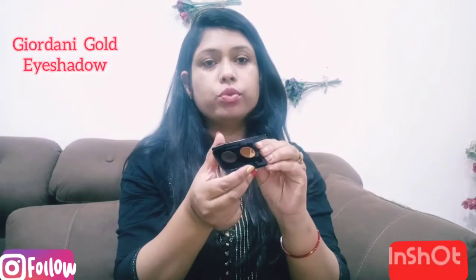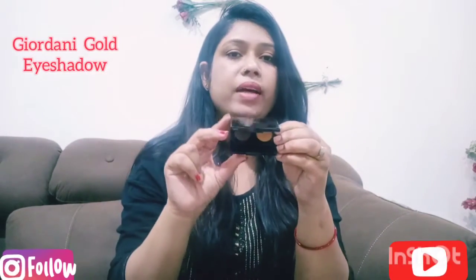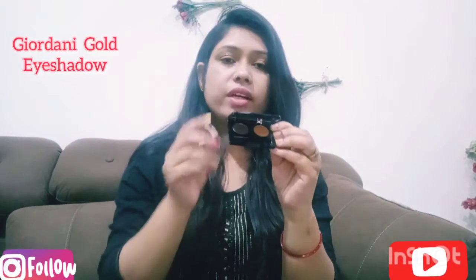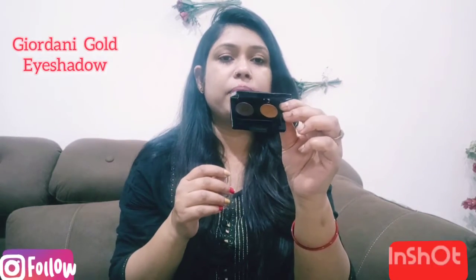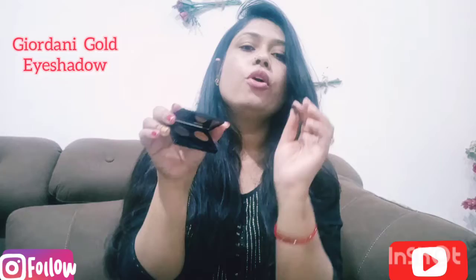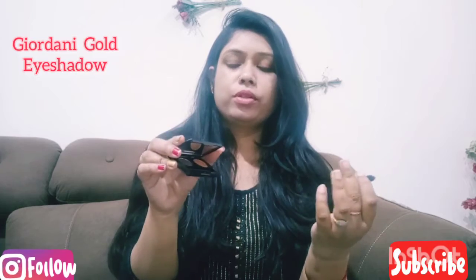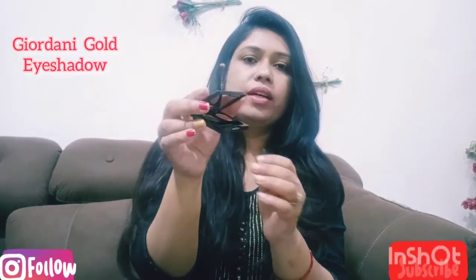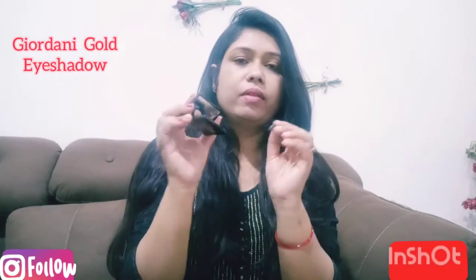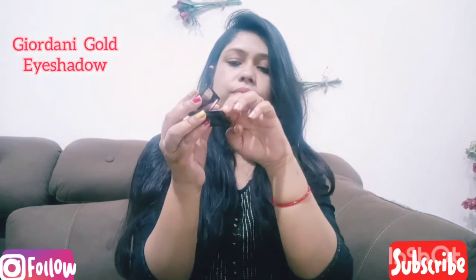When you use this eye shadow, you will get a good eye look. I will show you how to use this eye shadow in the Jordani gold range. It is very amazing. There is also a mirror — it is absolutely perfect. I used it to try two shades of pigmentation. It is a highly pigmented eye shadow and the eye look comes out very good.